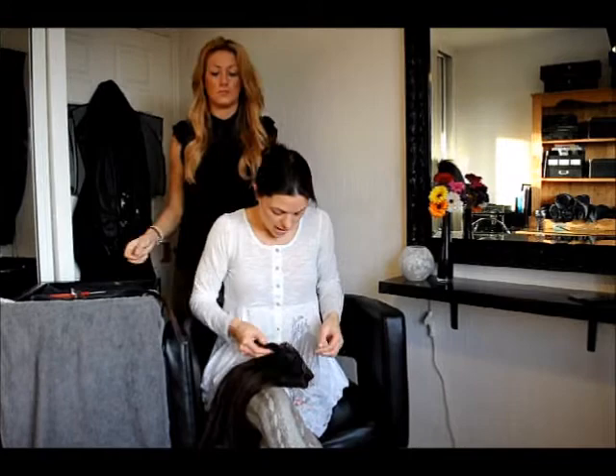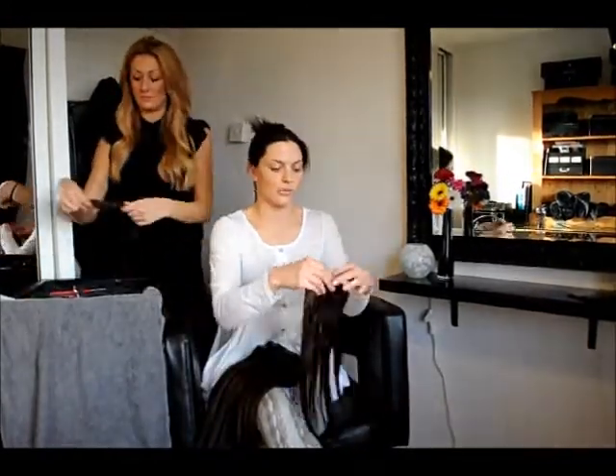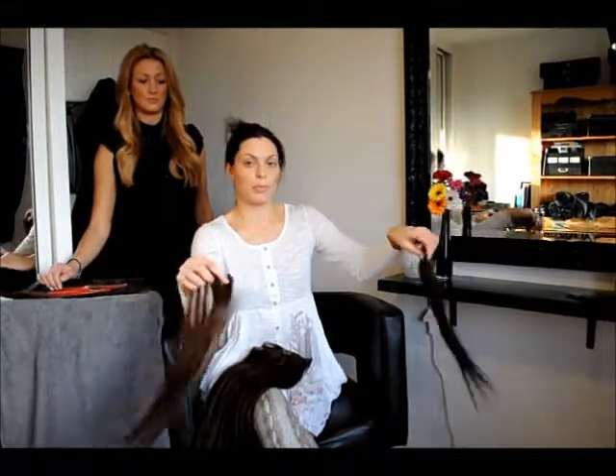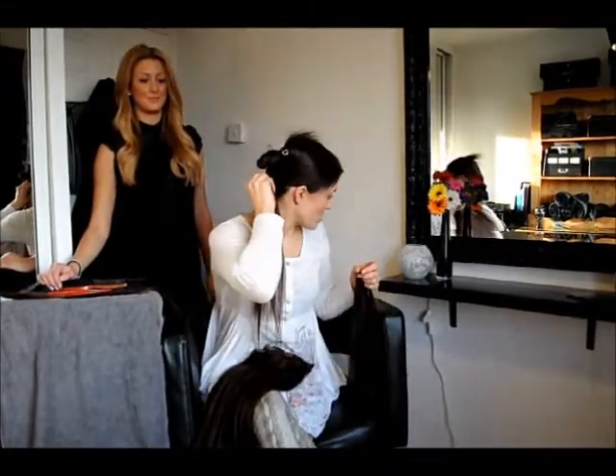The next set is two pieces in the pack with two clips on, like this. And we're going to use these for the bottom part of my head, so they'll be attached later on around here.